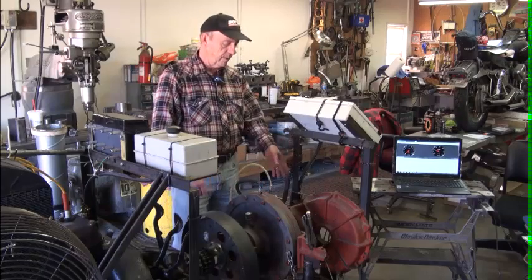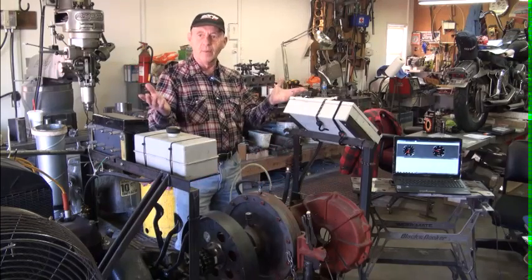So if we've got a good, accurate torque reading and a good, accurate RPM reading, and then do the math, then we know the horsepower.